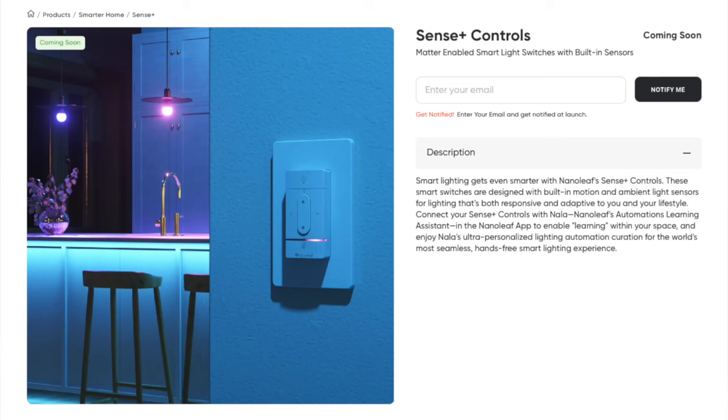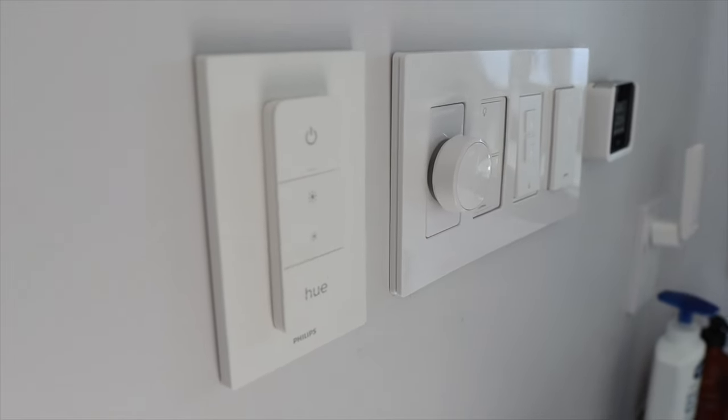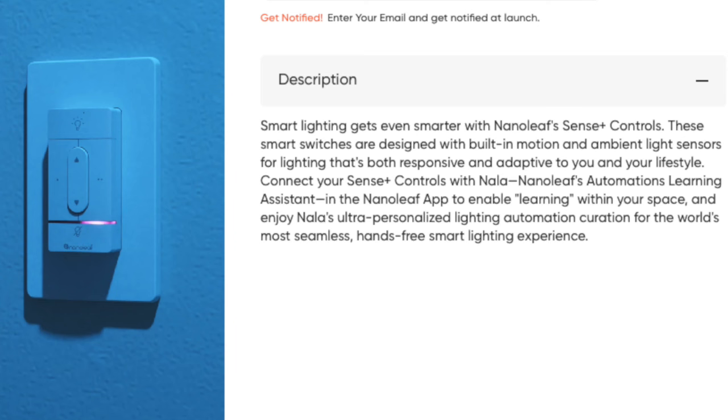Coming soon is the Nanoleaf Scene Plus controller, and this just may be the option I've been waiting for. This kind of reminds me of a Philips Hue dimmer, but it appears to have more options and uses Nanoleaf's learning assistant to help predict the scene you're looking for. I'm definitely excited to test this out, though the release date hasn't been set, so we could be waiting several more months for that.